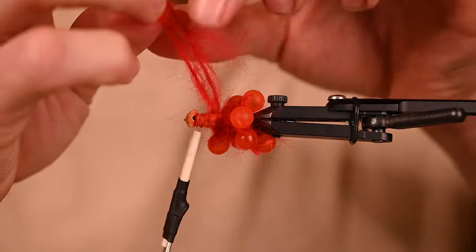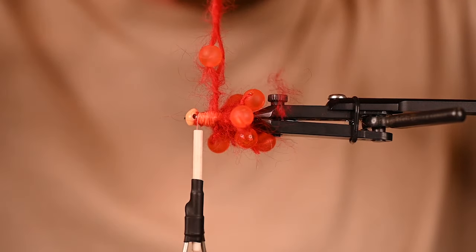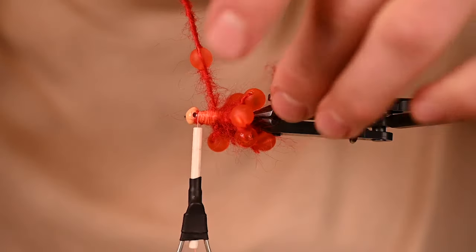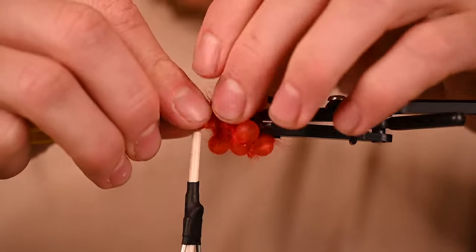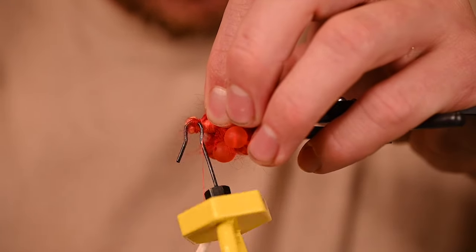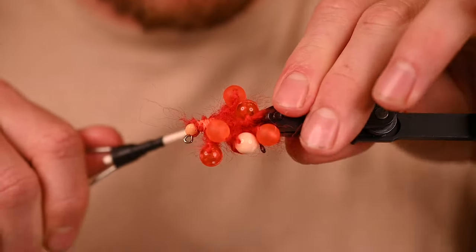I've sent pictures of this fly to some buddies who are avid steelhead fishermen — guys who put up numbers that most of us only dream about year after year. The first thing they said was 'that'll work.' Pretty excited about that. Whether or not I tie them some is to be determined, but it's always cool to have friends like that and have them show immediate interest.